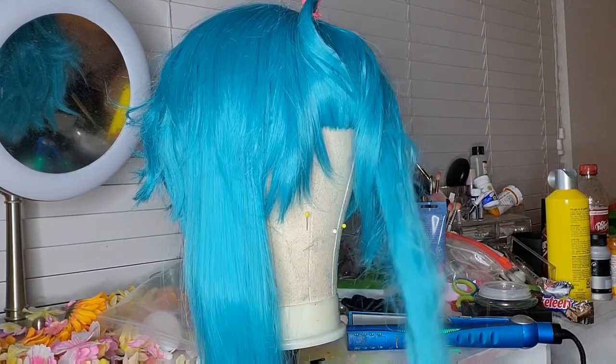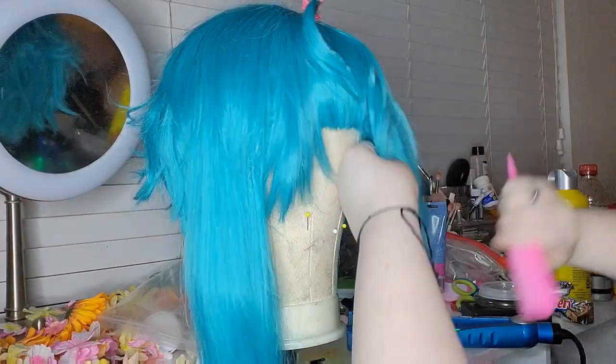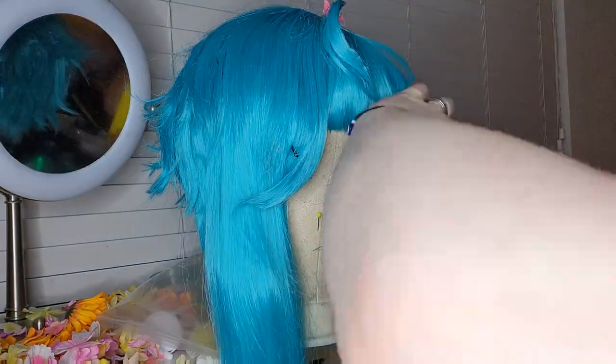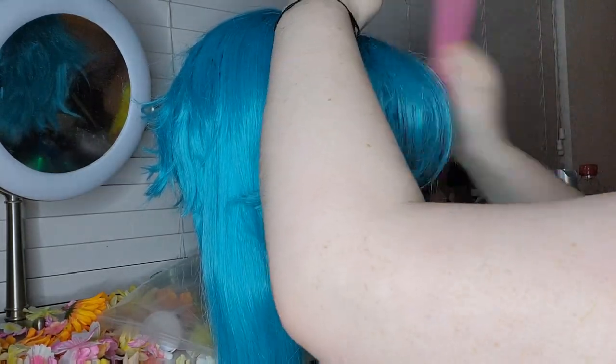I just brushed out some of the already-there hairspray and then restyled it because it got a little damaged from Fresno con. All I'm doing here is brushing out the spikes and teasing.